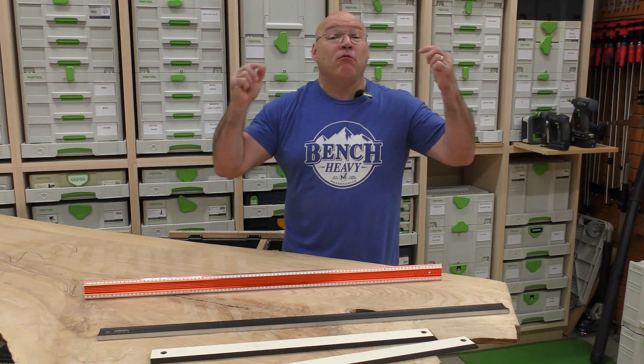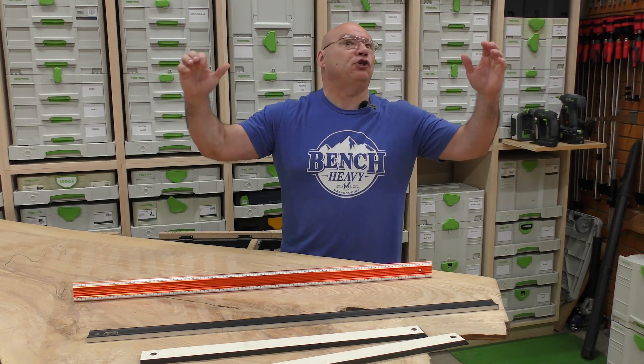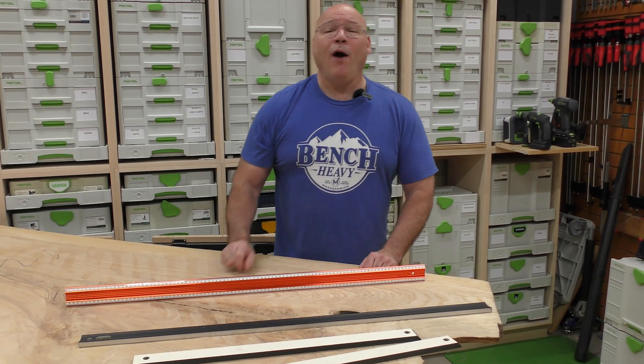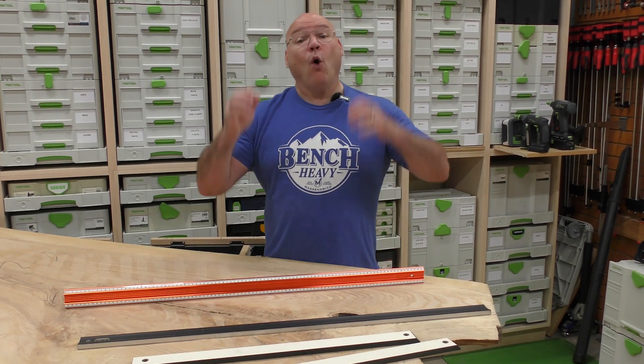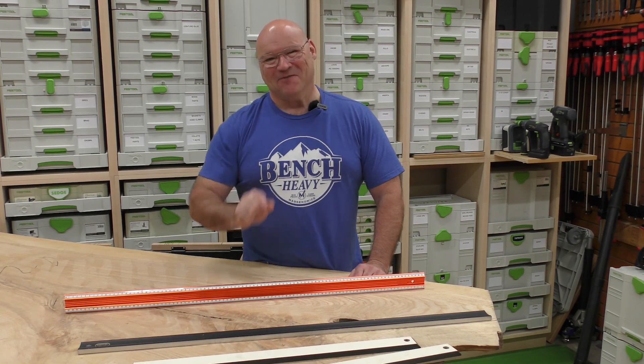In this video, you've probably heard you need a precision straight edge for your shop, so you go out and get one. But I'm going to show you why you need a precision straight edge — stay tuned.